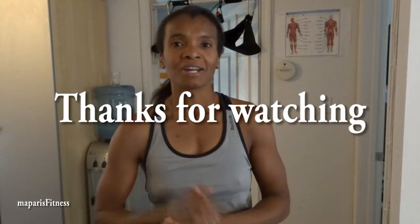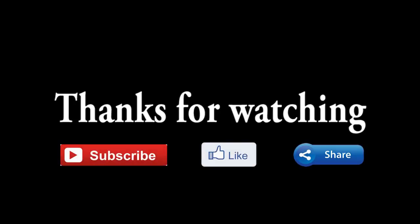Don't forget to subscribe, like and share. Thank you.